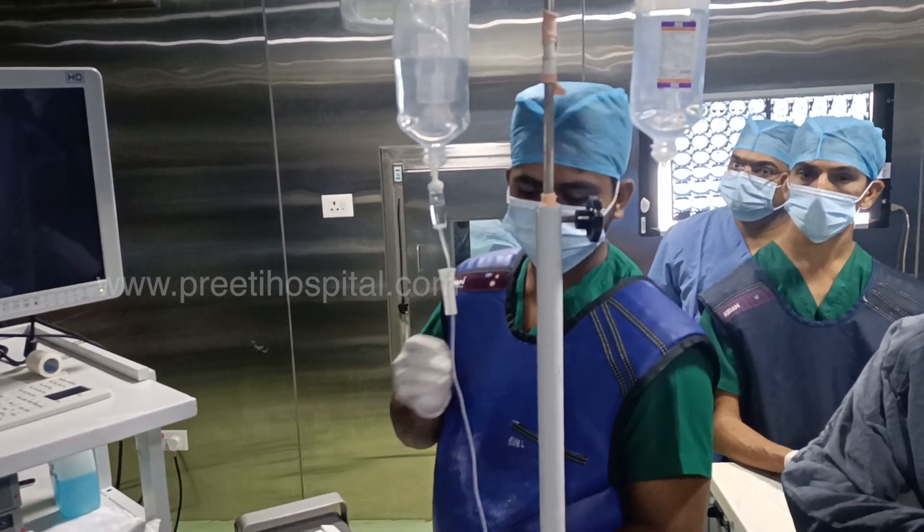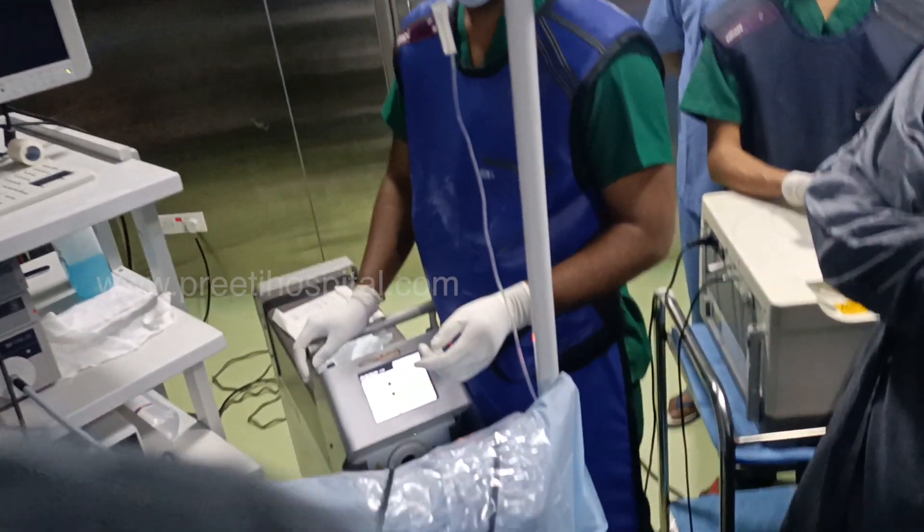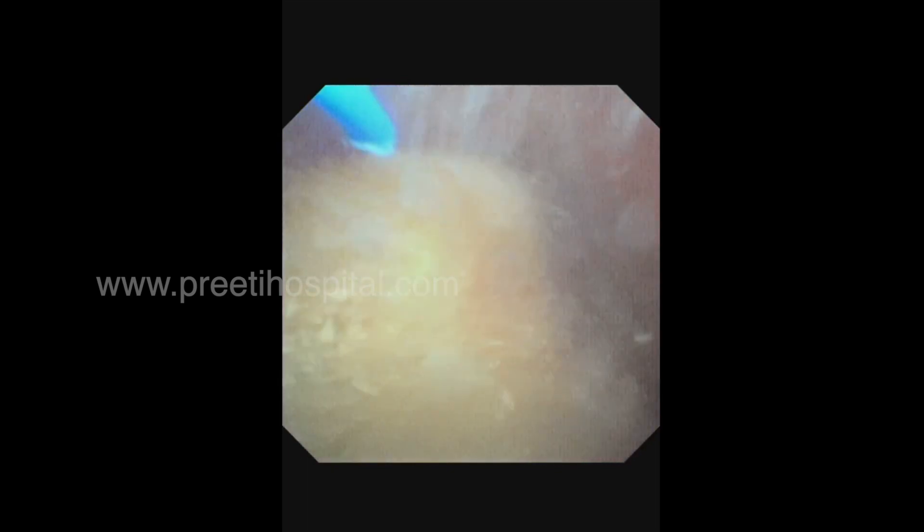Recently, a lot of junior consultants are using gravity irrigation. Vision will not be great, but mild pressure can be applied. If your vision is really adequate, most of the procedure can be done by gravity. This is very safe, and we are also switching over to gravity.